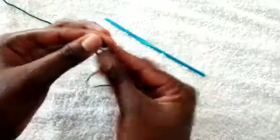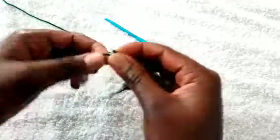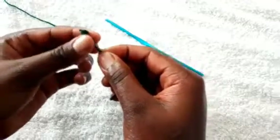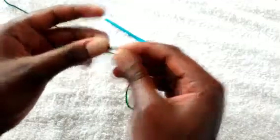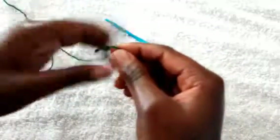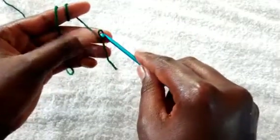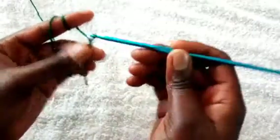You also require a tape measure. We start by chaining the width of this sweater dress, so you'll first measure your hip size. My hip size is 40, 40 divided by two is 20, and for 20 inches I had to chain 100 stitches. Make a slip knot, insert the hook on that small knot, and start chaining 100 stitches.